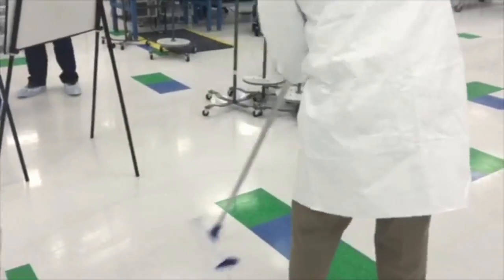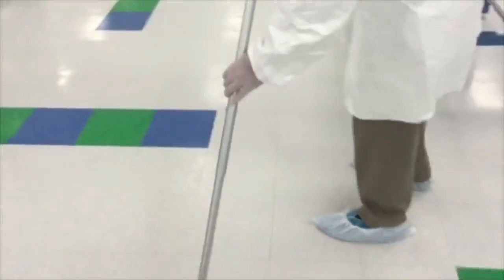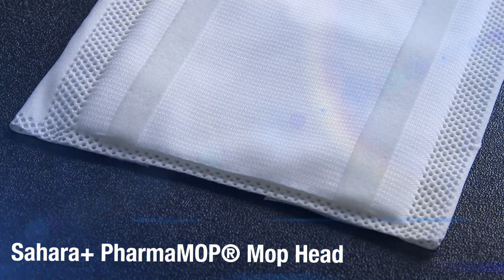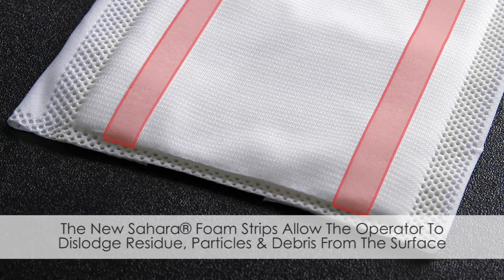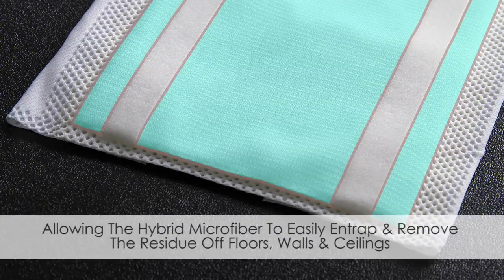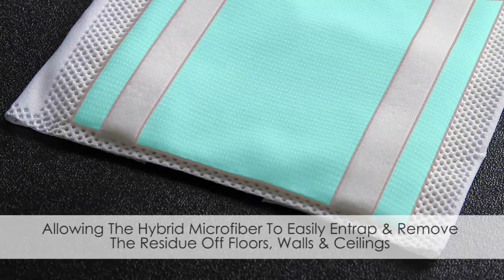It is well understood that medical devices be kept free of contamination in order to avoid costly rework, inspection, and re-cleaning. The clean room grade Sahara Plus Foramop is constructed with the Sahara foam, which dislodges and entraps large fibers and particles, and a hybrid microfiber which entraps and removes soils, bioburdens, and small particles, allowing facilities to upgrade their cleaning practices.